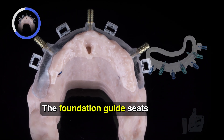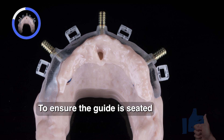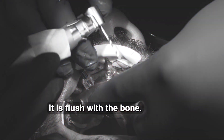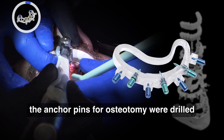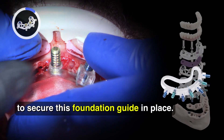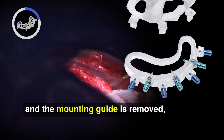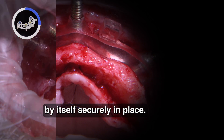The foundation guide seats only on the buccal surface. To ensure the guide is seated in the correct position, we utilize the mounting guide to verify the fit by ensuring it is flush with the bone. Once in a stable position, the anchor pin osteotomies were drilled and yellow anchor pins were placed to secure the foundation guide in place. We then remove the blue interlocking pins and the mounting guide is removed, leaving the foundation guide by itself securely in place.